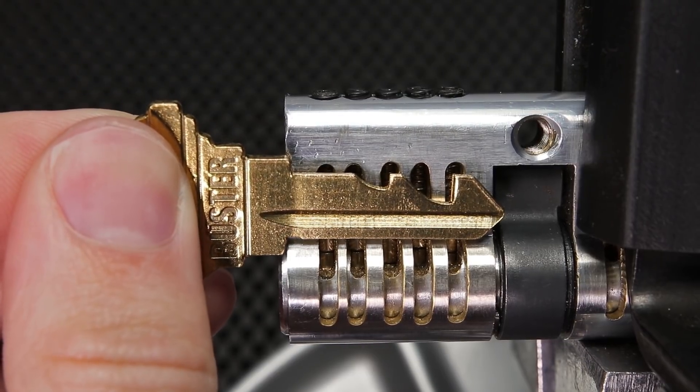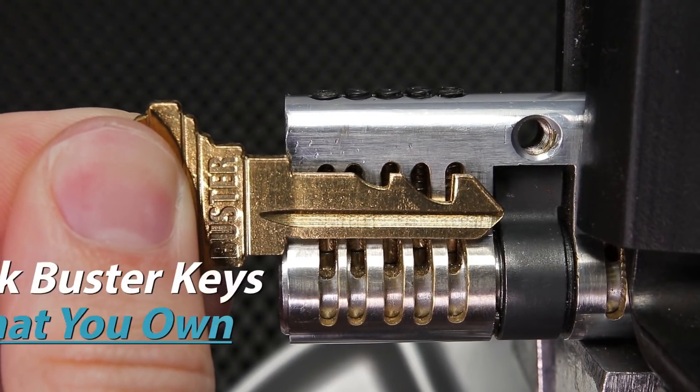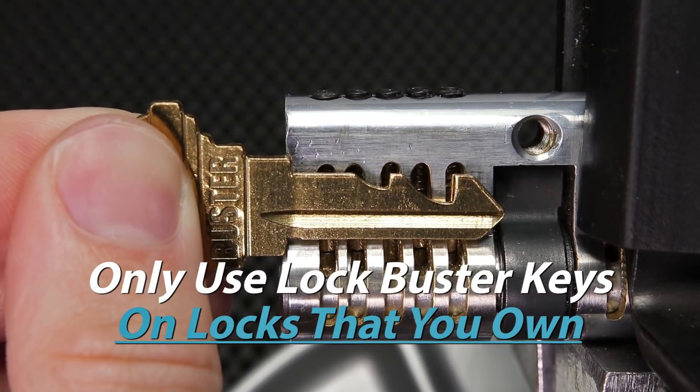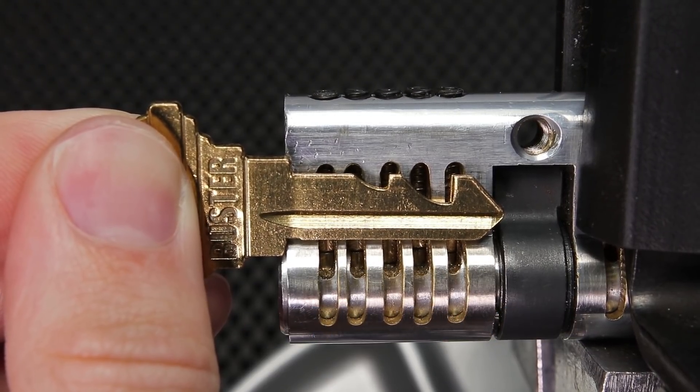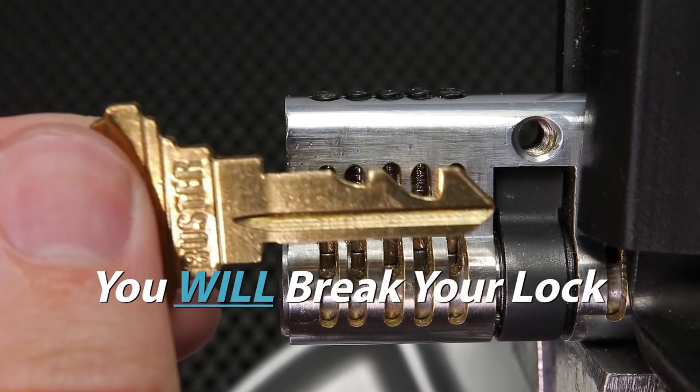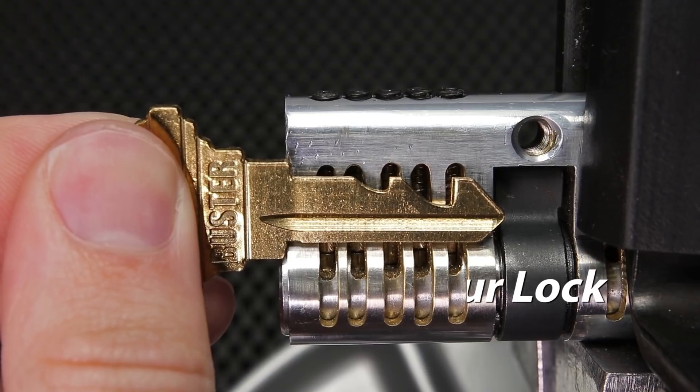This is a very powerful tool, but you never want to use a lockbuster key on a lock that you use. You always need to use them only on locks that you own and locks that you are willing to take full responsibility for, because if you use this, you are going to break your lock and you just need to be very careful.